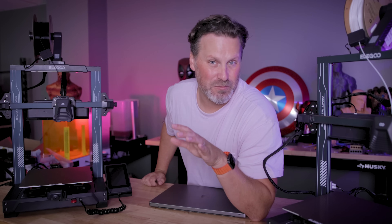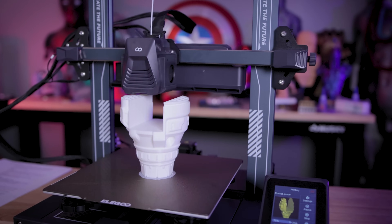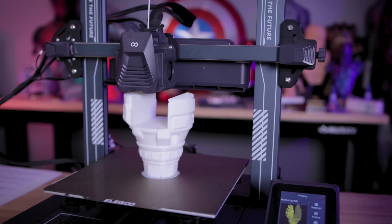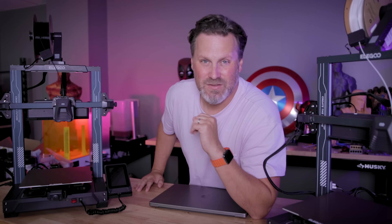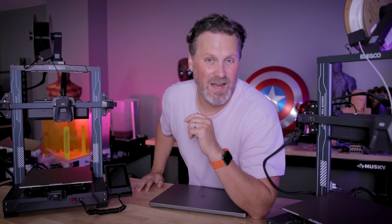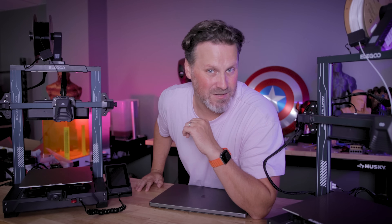Even though these are still bedslinger 3D printers rocking a build volume of 225 by 225 by 265 millimeters, they are still able to print pretty fast thanks to the inclusion of Klipper. This is going to allow you to have even greater control over your 3D printer and your prints, really dialing in all of those settings and allowing this to print at its maximum potential.